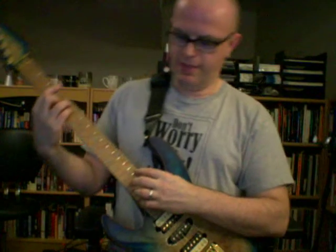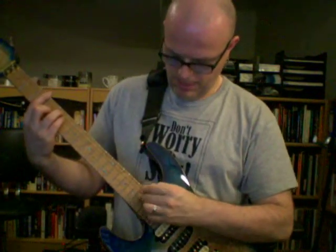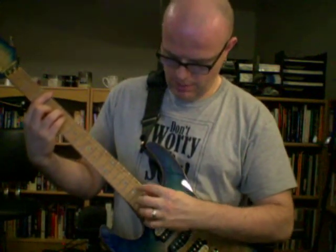I hit that note, then I skip a string and pluck the D string.